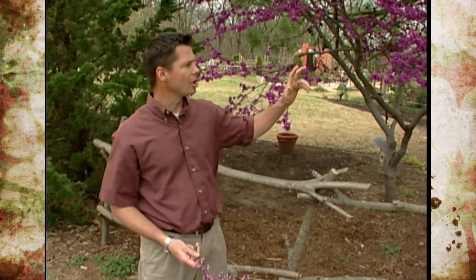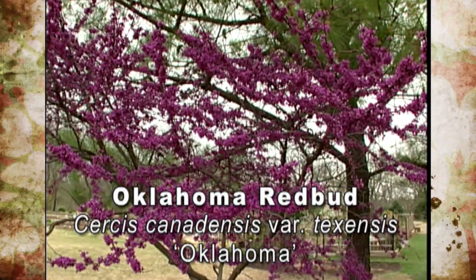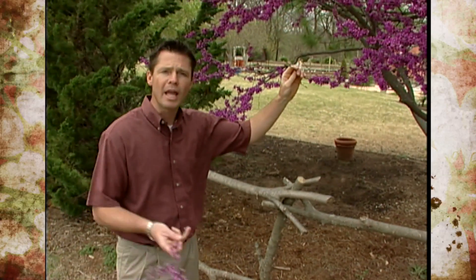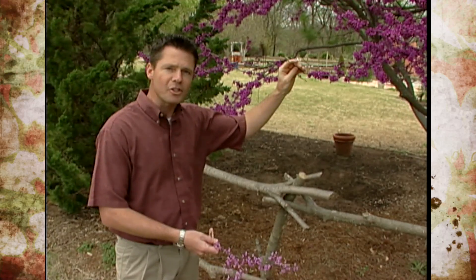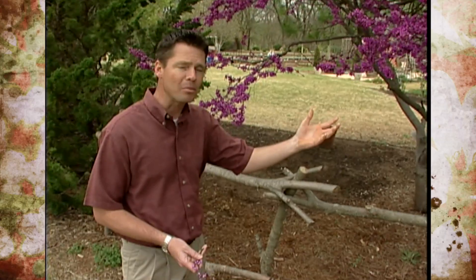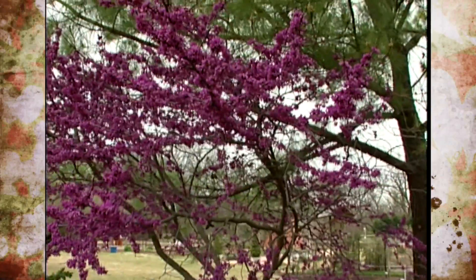This particular redbud is a cultivar called Oklahoma. That may be a little confusing because you might think they were talking about one of our native redbud trees here in Oklahoma, but this is the cultivar Oklahoma — a named cultivated variety. This is a selection of Cercis canadensis variety Texensis, native to areas with tougher climatic conditions — northeastern Mexico, portions of New Mexico, the state of Texas, and the Arbuckle Mountains of Oklahoma, where this plant was originally collected back in 1964 by nurseryman Preston Warren of Spencer, Oklahoma.